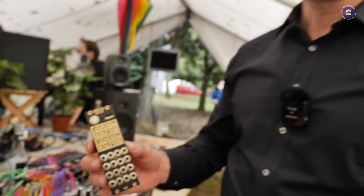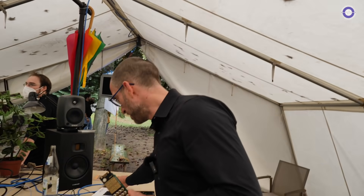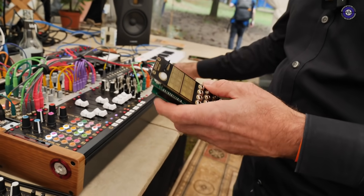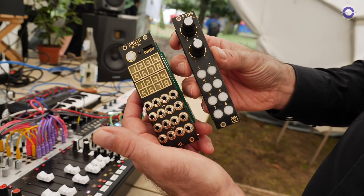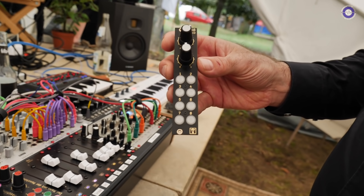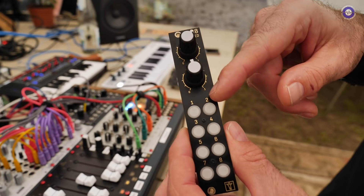Is this something that exists and is available now? Yes, this exists already. We have a community on Discord where a couple of hundred people are around, and we share these DROID patches. Also available are controller modules — you can attach these controllers and map any function you like to the buttons or pods. This one here is the P2B8, which means two pods and eight buttons.